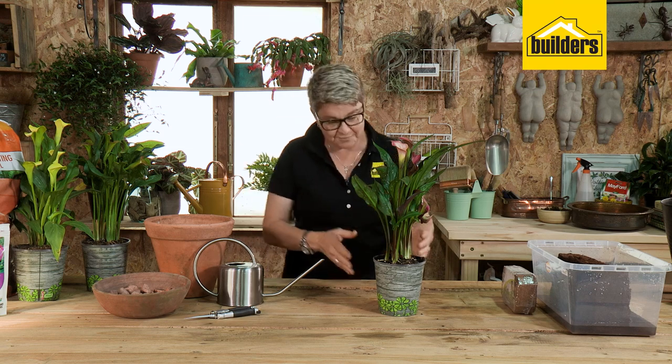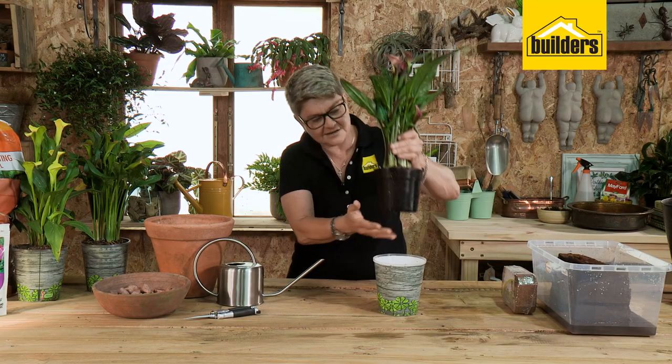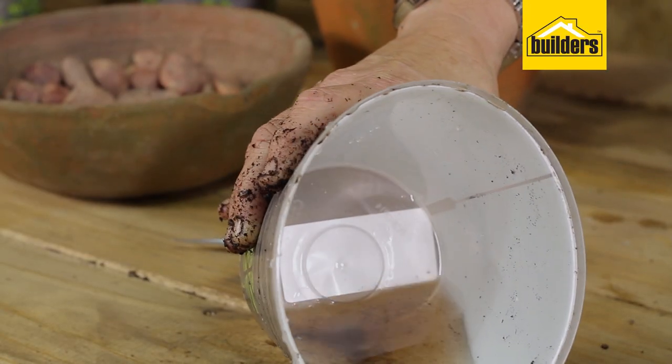When you get these guys from Builders, they come in a lovely little pot cover as well. If we pull this out, here's the plant in its normal black pot and this is your little container with its water well inside.